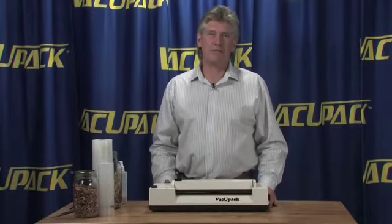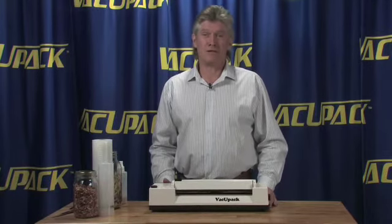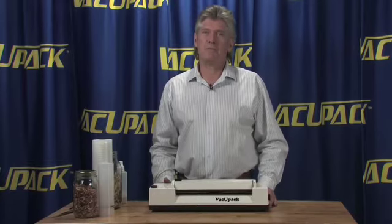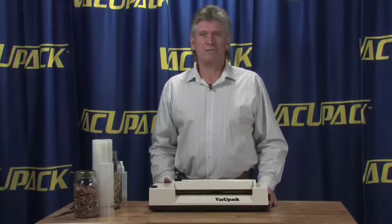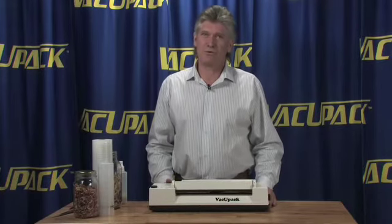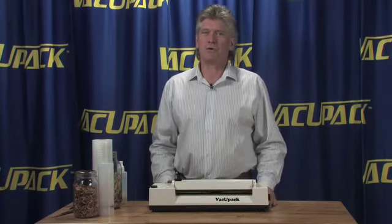I've been selling VacuPaks now for about 25 years. They are one of the few machines on the market today that you can actually repair when they get tired, plugged up, or full of fish juice. You can flush them out and clean them, and the parts are available. If you have an issue and can't figure out what's the matter with it, I am available for any questions. You can email, phone, or fax — I have all that latest technology at my fingertips to help you out with your machine.